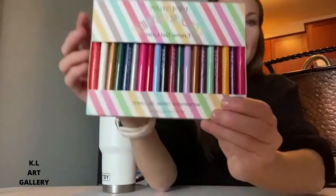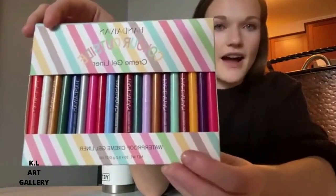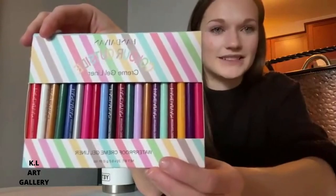Honestly, this product is great for anything. You can use it just for day to day because it has nice subtle colors, or you can use it to spice things up at prom, concerts, birthday parties — it really does anything you want because there are just so many colors. I'll give you another chance to look at them all again, but I am amazed by this product and super excited to have it.